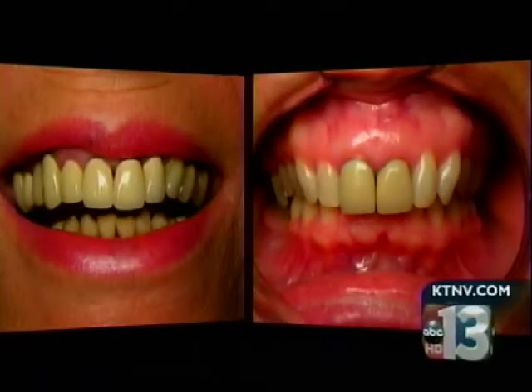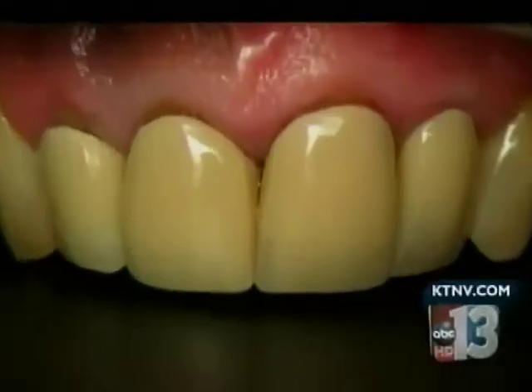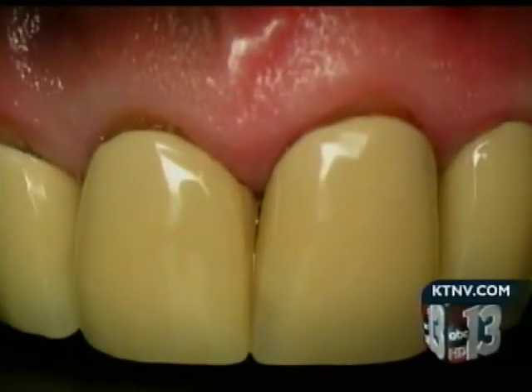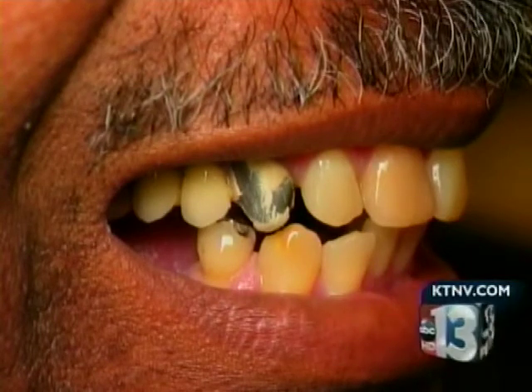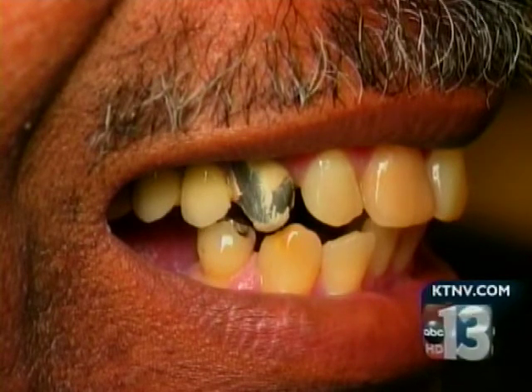Look closely at the gum line in these pictures. The darkness is a guarantee that some sort of metal has been used. Over time, this is what your mouth would look like if a dentist used lead. You'll find different levels of lead in water and different foods and that sort of thing, but definitely there's no place for it in dentistry.